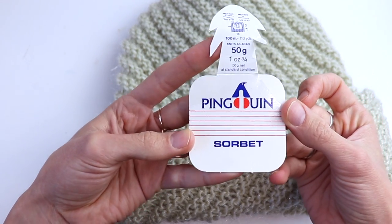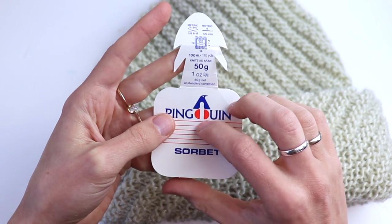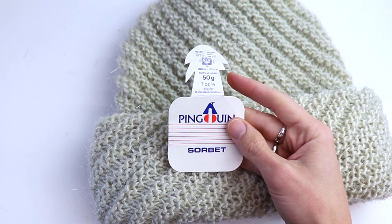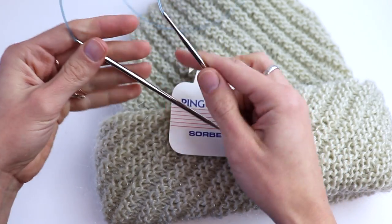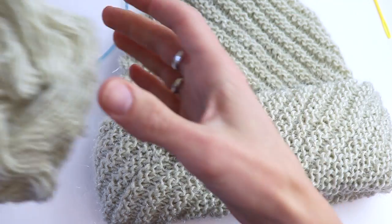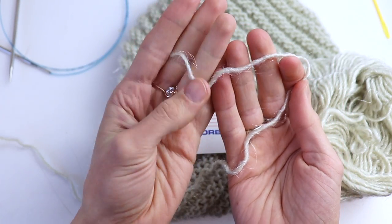For this hat I'm using a pretty old vintage yarn. It has 100 meters and 50 grams. But at the end yarn doesn't matter and the gauge doesn't matter. So you can use any yarn and any knitting needles. For this yarn I'm using 3.5 millimeter knitting needles, and also you will need a yarn needle or tapestry needle. For this hat you will need 120 to 130 grams.